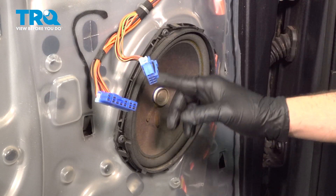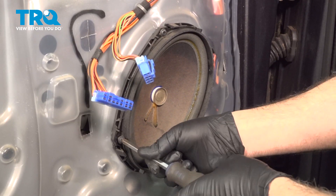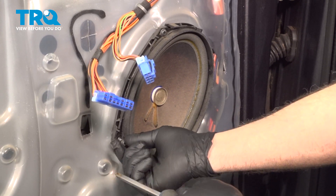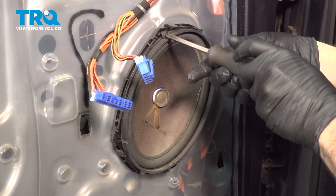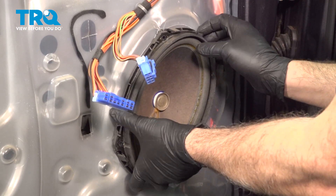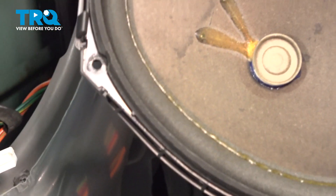Let's go ahead and use our Phillips head screwdriver and remove the four screws holding the speaker in place. Go ahead and pull that speaker. On the back side here, you're going to find the connector. You want to press down on that little clip or spring tab. Go ahead and remove that, and set that speaker aside.